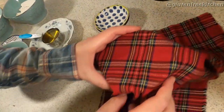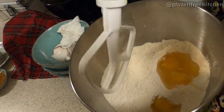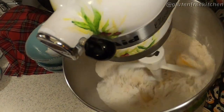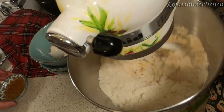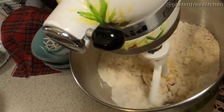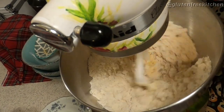Next, cover your yeast with a tea towel or a cloth napkin. We've added the flour, dry ingredients, and two eggs to the mixer — we're doing this while our yeast proofs. Make sure your eggs are at room temperature. Next, we're adding the apple cider vinegar, which is going to help make your bread rise and add those nice little pockets.